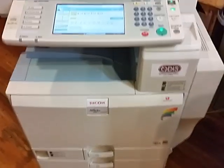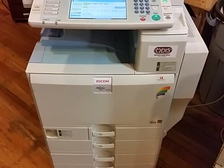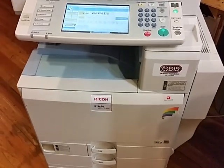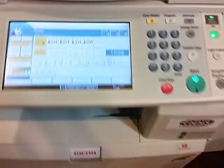Today what we're going to be doing is replacing the developer in a Ricoh color copier, an MPC 2000, all the way up to a 5501, 2800, 3500, and so on.